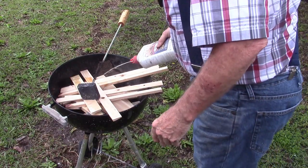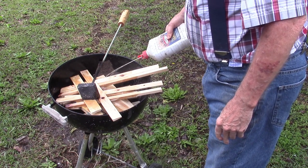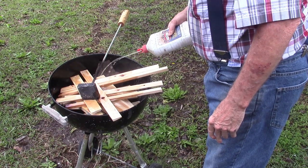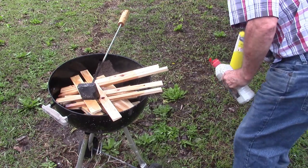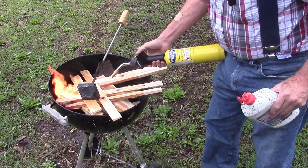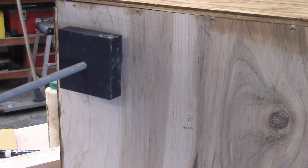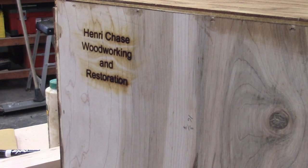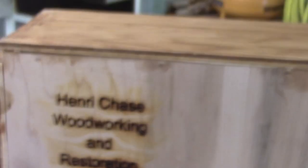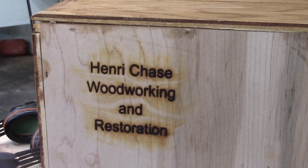We're going to brand the back of the case. So I'm going to start up some firewood here and get our brand heated up. Put it right there and I won't press too hard. That's our real name right there.